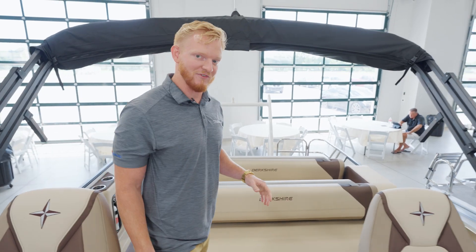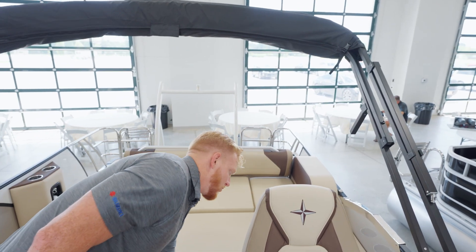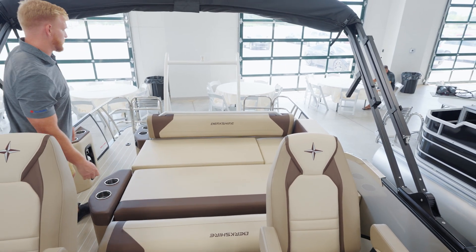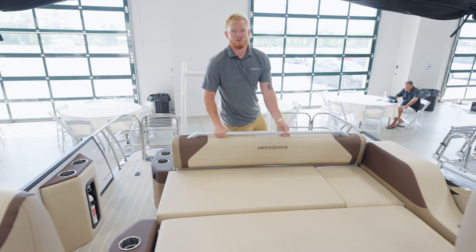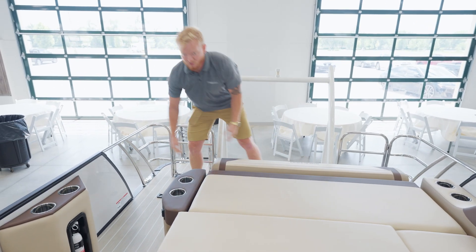Moving on to my favorite part of the boat, we have our table and full bed optionality fold down with our ULE furniture. As we fold it down here, front and back, you have the option to lay out on the water and relax wherever you're tied up.